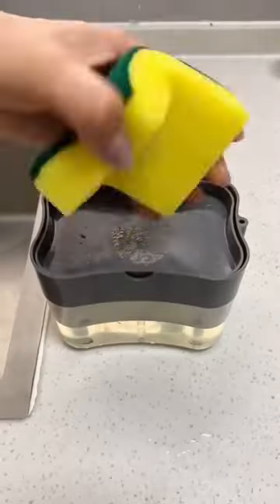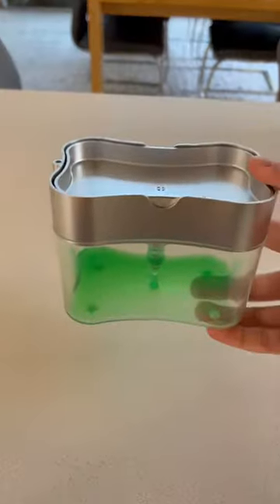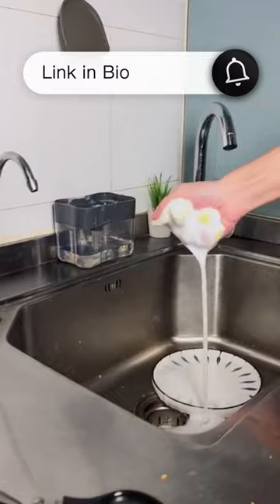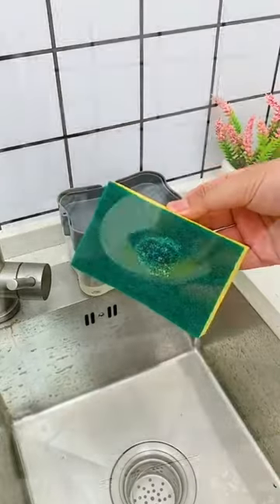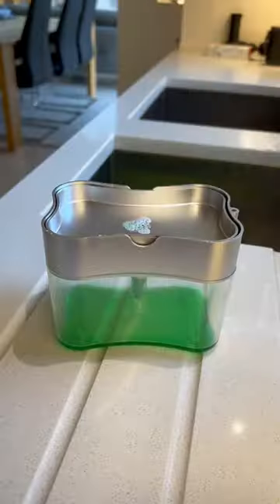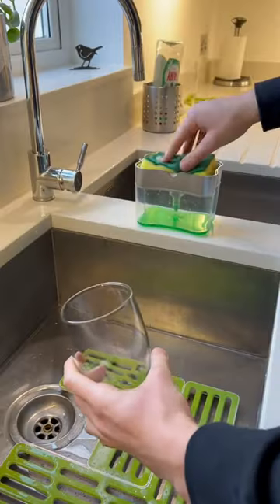This Amazon find silver soap dispenser is like a superhero for your kitchen — it's small but can hold your dish soap and sponge in one place, so your sink area stays clean and tidy. Just push down on the top and soap comes out right onto the sponge. It's steady and won't slip around because it has special feet that grip the counter, and you can use it with any sponge or dish cloth you like.